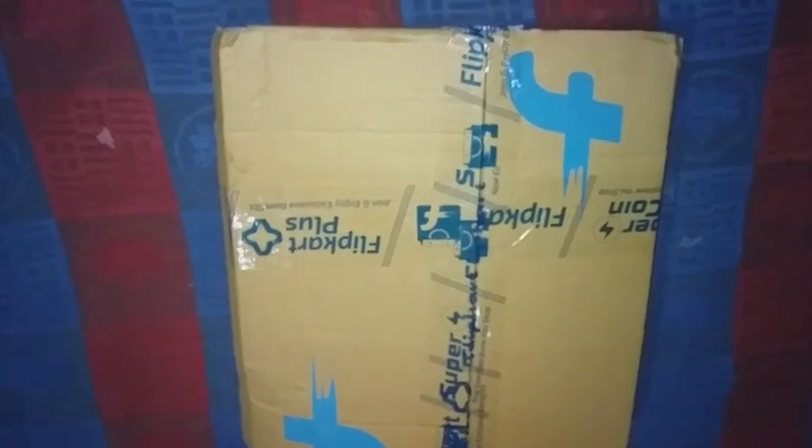Hi friends, I am here in a flip card for this video. This is an unboxing video.